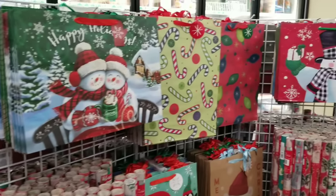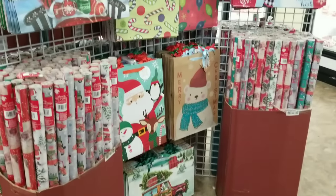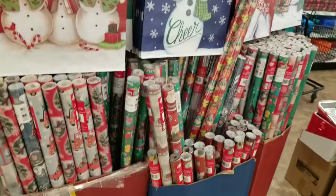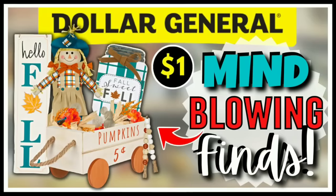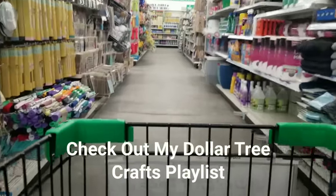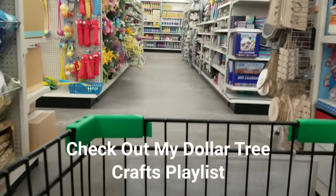They had an entire display of gift bags and gift wrap. Don't just think of it for wrapping gifts — you can cut the images off and repurpose these for some beautiful crafts. If you missed my shopping video last week featuring new and fun Dollar General items starting at $1, check it out by clicking the link in the upper right hand corner or the link in the description box below. I hope you guys enjoyed coming along with me on this shopping trip, and if you want to see what I create with my Dollar Tree supplies, check out my Dollar Tree crafts playlist with hundreds of projects.